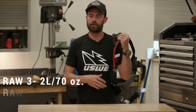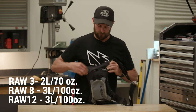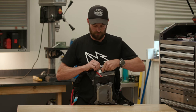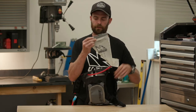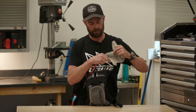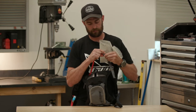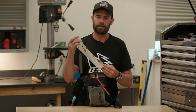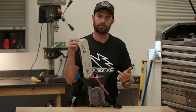As far as drink capacity goes, inside this it comes with a two-liter pack bladder. It's got the slide top for easy filling and a quick disconnect single button, so it's really easy to disconnect. You can take it to the sink and fill it up without it being connected to the hose.